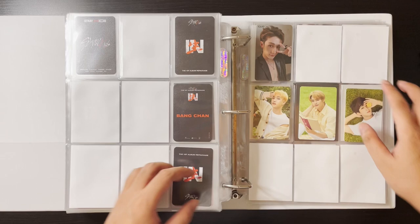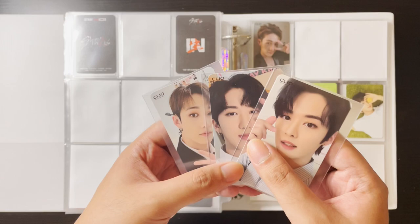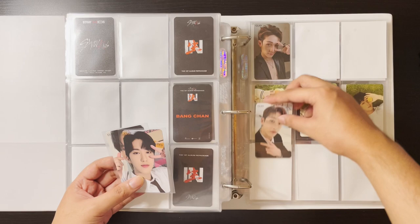I also collected their Clio card — this is the third one I think. These are the backs. I managed to get Lino's, Changbin's, and Chan's. I'll try to get the previous ones for Lino and Changbin — there's another one where they're wearing white that I wasn't able to get yet, but I will in the future.